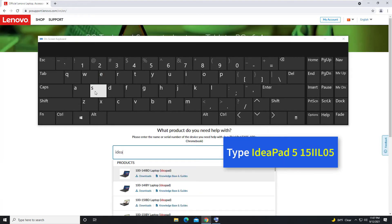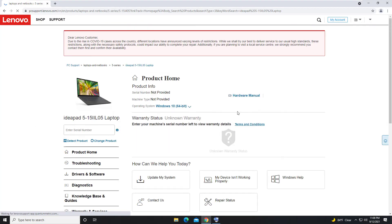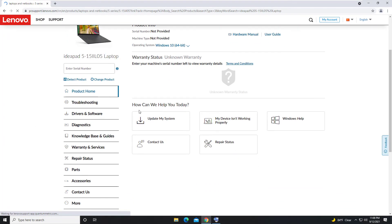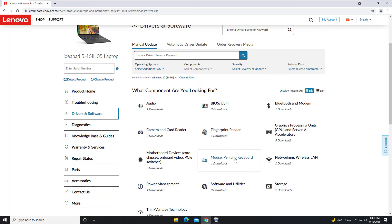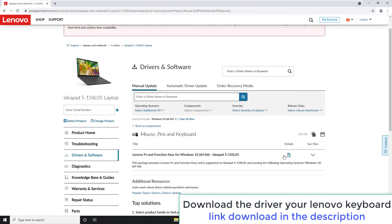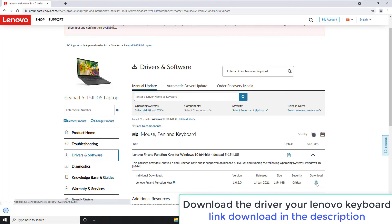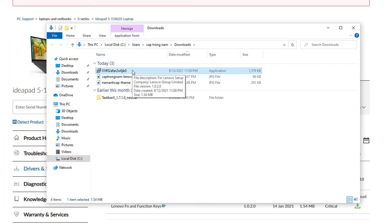Type in the model name — IdeaPad 5 15IIL05 — into the Lenovo support search. Select Driver and Software, then select the Keyboard section. Download the driver for your Lenovo keyboard. Once the download is completed, run the downloaded file to install the driver for your Lenovo keyboard.